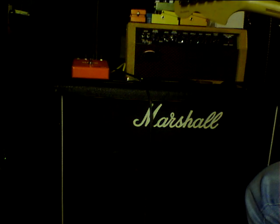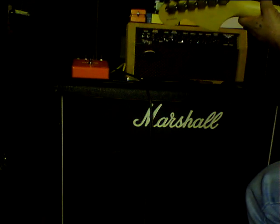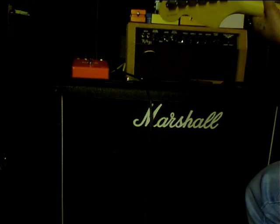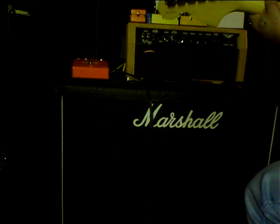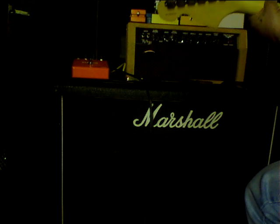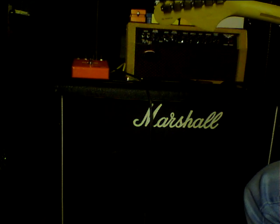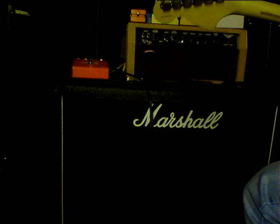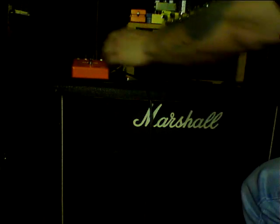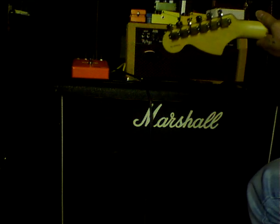This is how it sounds without the booster on. Okay, now I'm turning on the booster. There we go, it sounds like this.